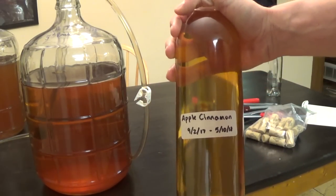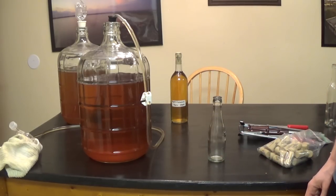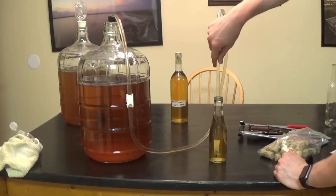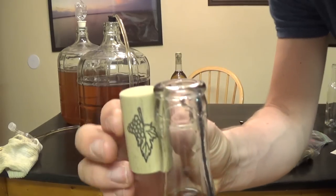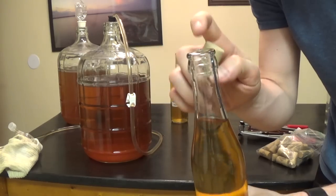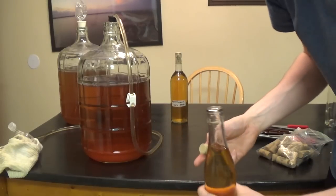Now I'm going to fill a sampler size — 187 milliliters — same process, put the mead in and then we'll cork it. I've left a little room for the cork, which will take up about that much, leaving about an inch at the bottom. I'm going to demonstrate the hand corker on this one and show you why I don't prefer it — it works, but the floor corker works better.